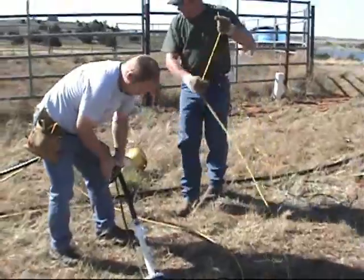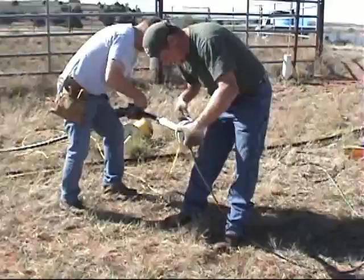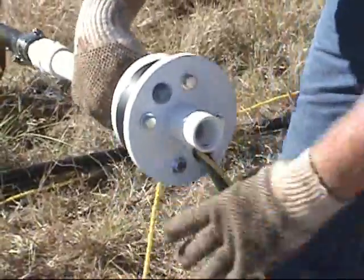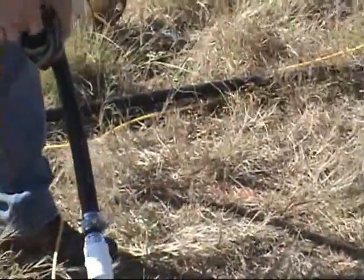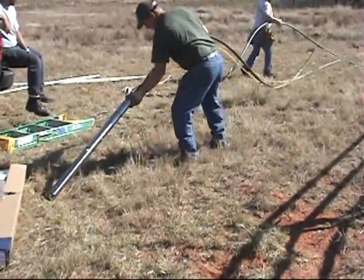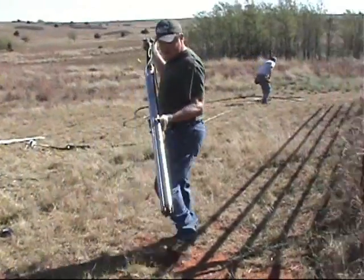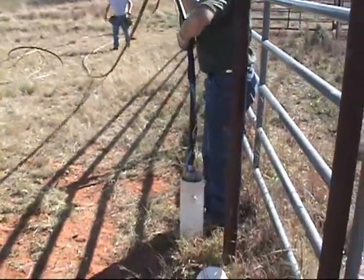Measure off some excess rope and cut it so we'll have something to tie around the casing at the top. Bring your rope through your well seal in the same hole that you bring your wire through. We've got everything attached — our pipe, our wire, our safety rope, and our seal on top. We knew the estimated distance needed to attach the appropriate amount of pump cable and pipe, and now it's time to go in the hole.